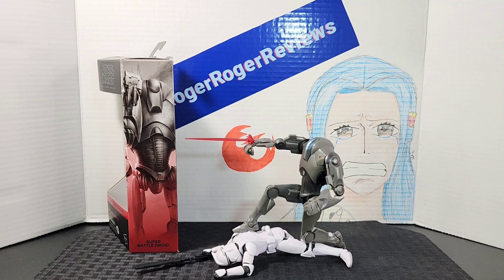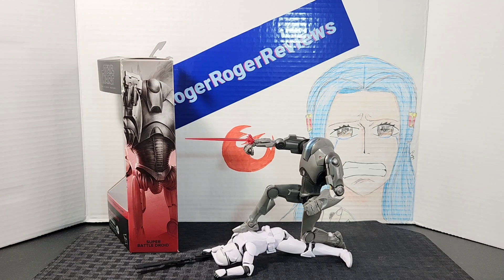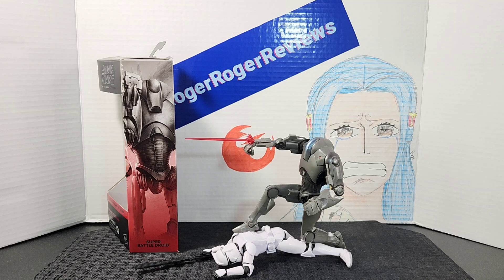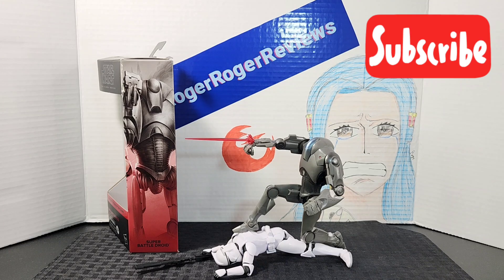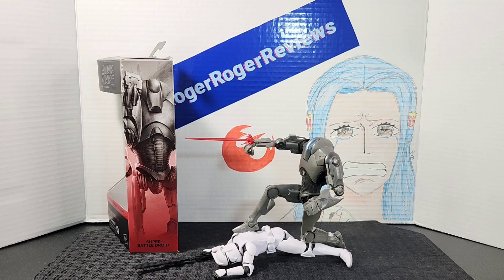To close out the review as always, here's a display shot with the box in the back and the figure in the front. If you enjoyed the video please leave a like, subscribe to the channel, and follow me on Instagram. Hope you guys have an awesome rest of your day — I'll catch you all on the next one.